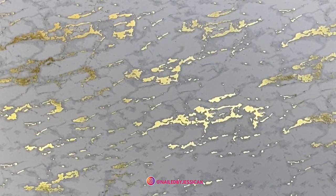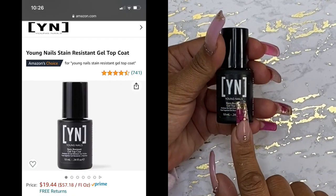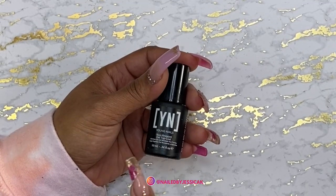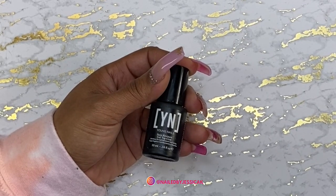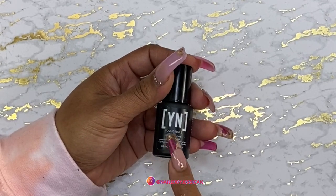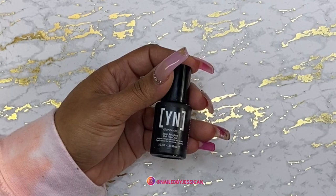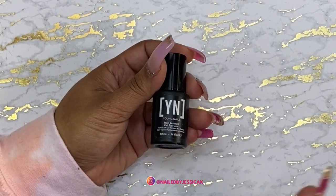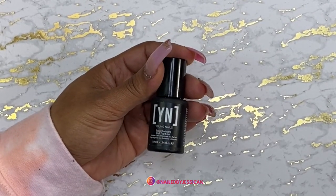Something else that I always repurchase on Amazon is my Young Nails Stain Resistant Top Coat. This is my favorite. They do sell it at my local nail supply store, but sometimes they have it, sometimes they don't. So if they don't have it, I'll just go to Amazon and purchase it. It's cheaper at my nail supply store — about $15 there — and on Amazon it's $19. But I have to have it, so if they don't have it at the store, I'm going to purchase it off Amazon.